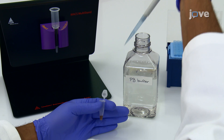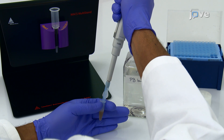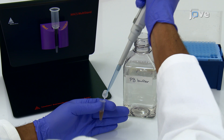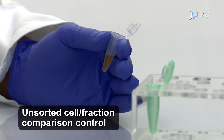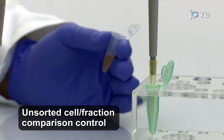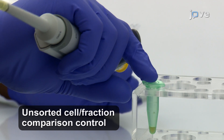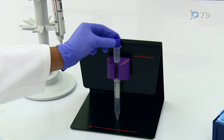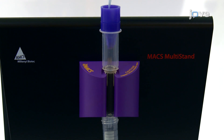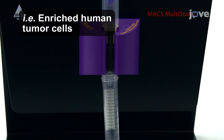At the end of the incubation, add 420 microliters of buffer to bring the total sample volume up to 500 microliters, saving a 50 microliter aliquot at 2 to 8 degrees Celsius for later flow cytometric or molecular analysis. Then add the cells onto the column using an equilibrated 70-micron mesh strainer and collect the unlabeled target cell flow-through.